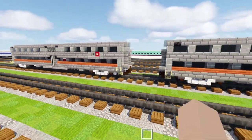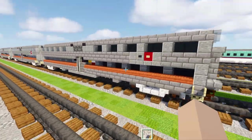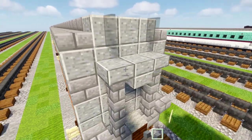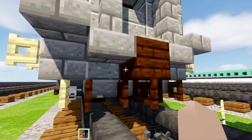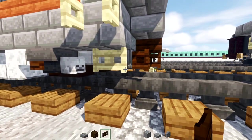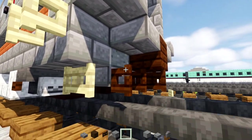I'm going to be making one base car and then we're going to modify it to make each of them. First off, we're going to take out some materials: a polished andesite block, slab, stone brick wall, stone brick slab, dark oak planks, dark oak fence gate, and stone brick block.